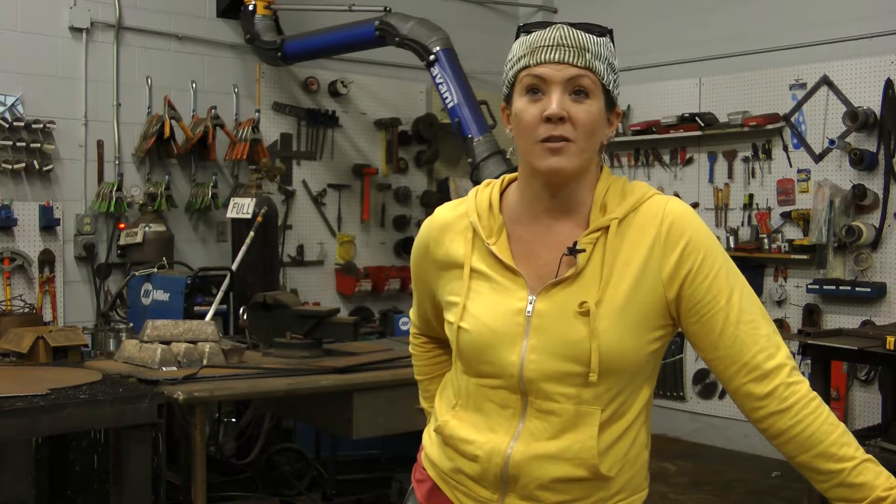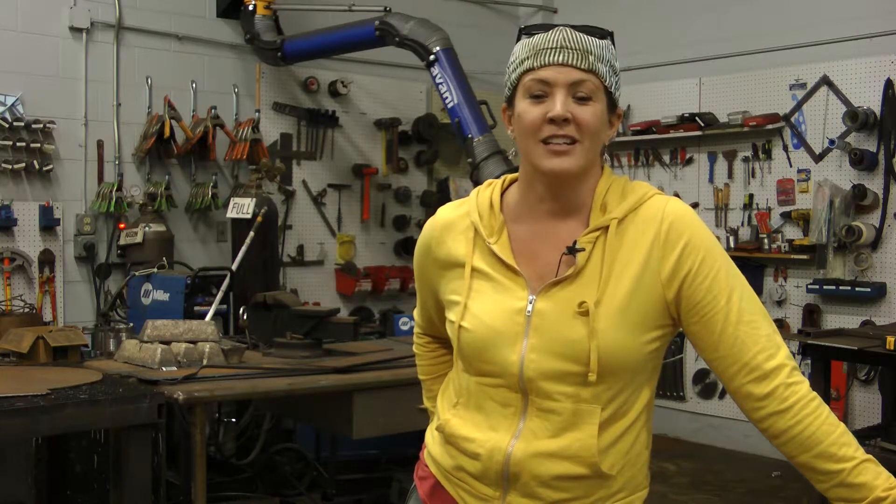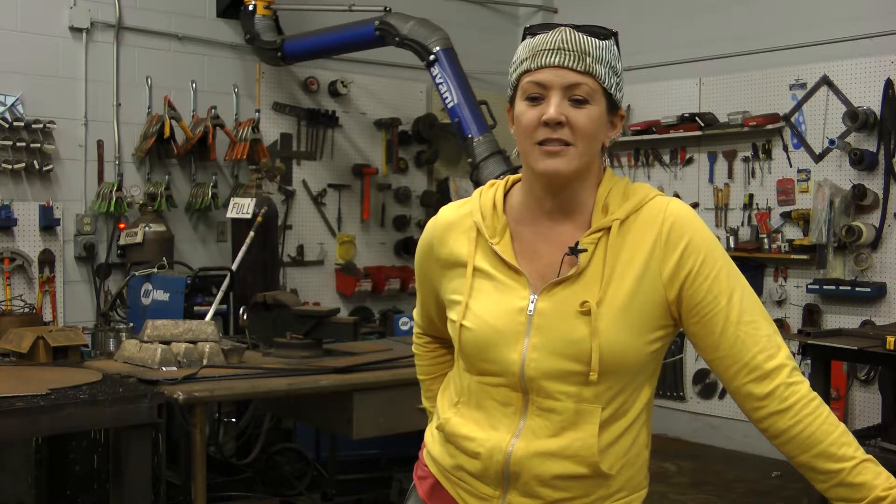Augusta Savage created a piece called 'Lift Every Voice and Sing,' which was inspired by the James Weldon Johnson song. The piece was created for the 1939 World's Fair, and it is figurative — the figures actually create the form of a harp as the sculpture.